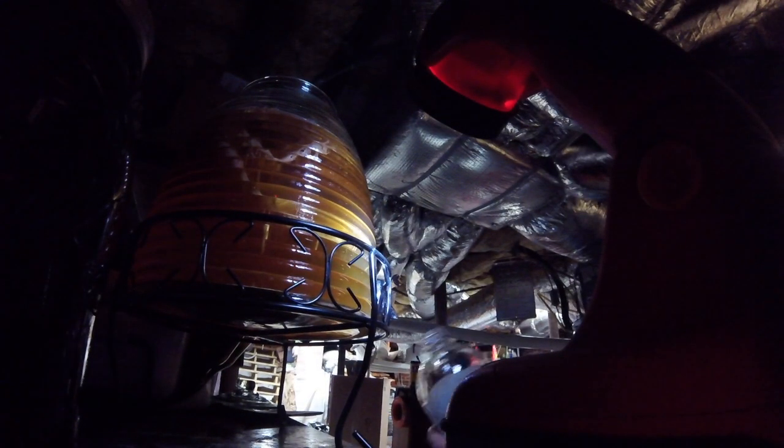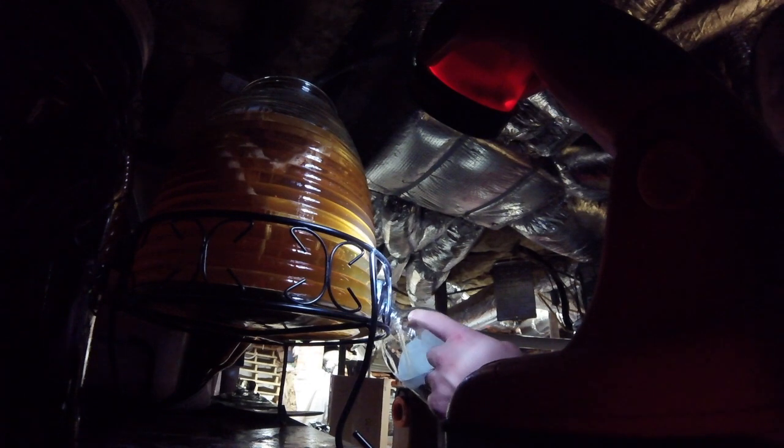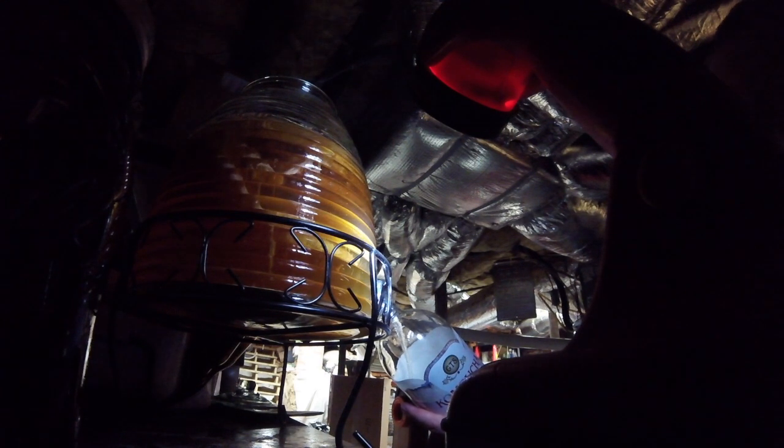Right now I'm going to pour the kombucha I made already, along with the lemon and lime stuff I was doing earlier, into the bottle and fill it up. You want to fill it close to the top so that if it ferments more, it'll cause a little bit of carbonation. Sometimes mine carbonates pretty well and sometimes it doesn't — I don't particularly care either way. Still tastes good.